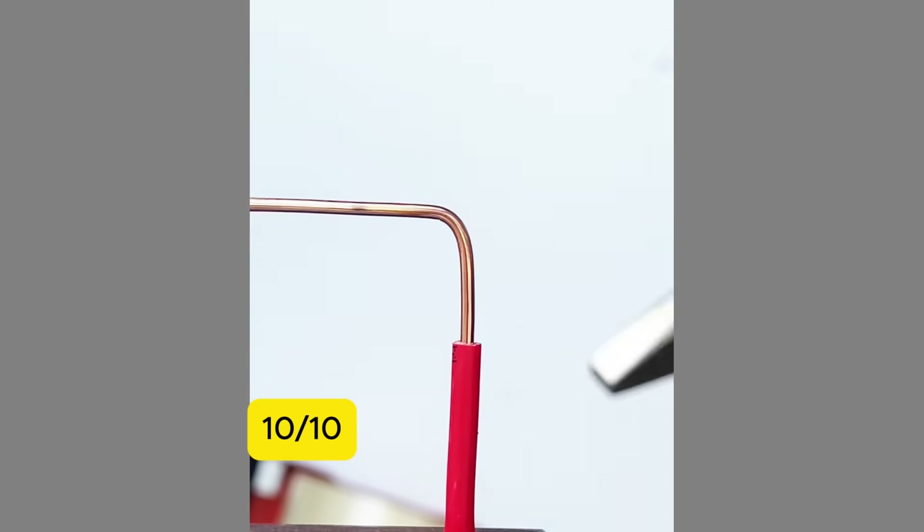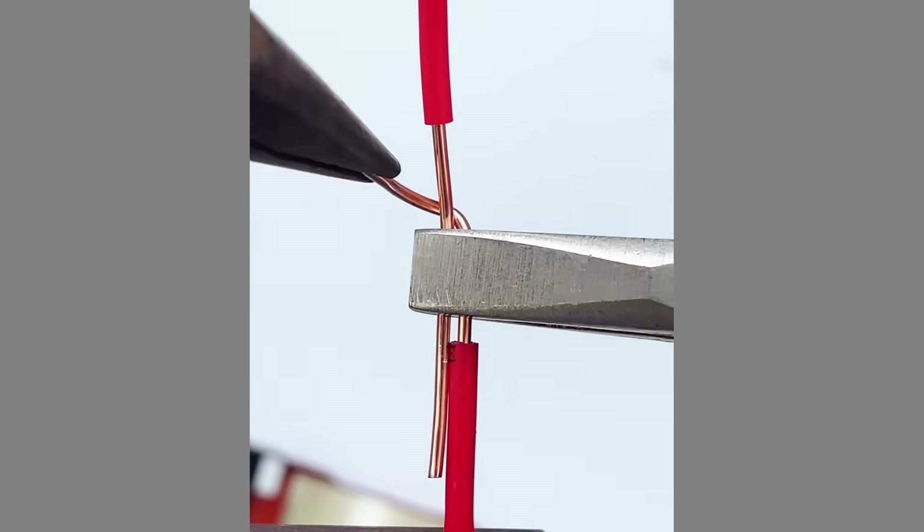10. Twist two single core wires in alignment and weld them with a heat gun.